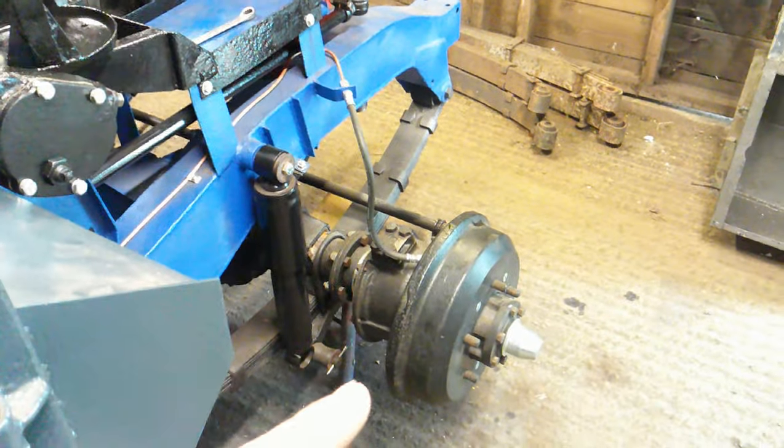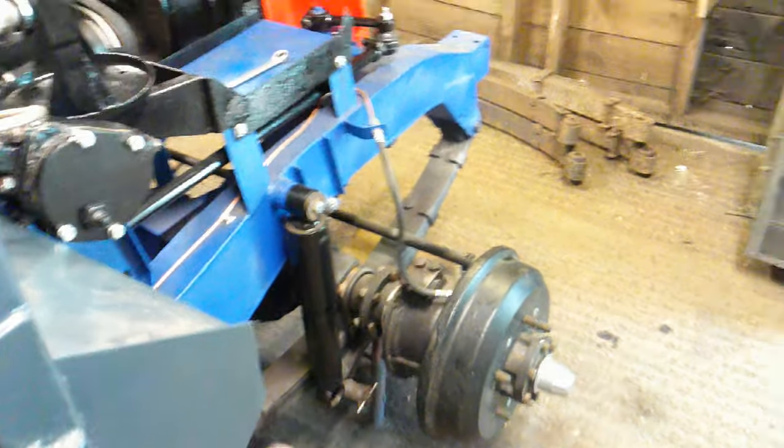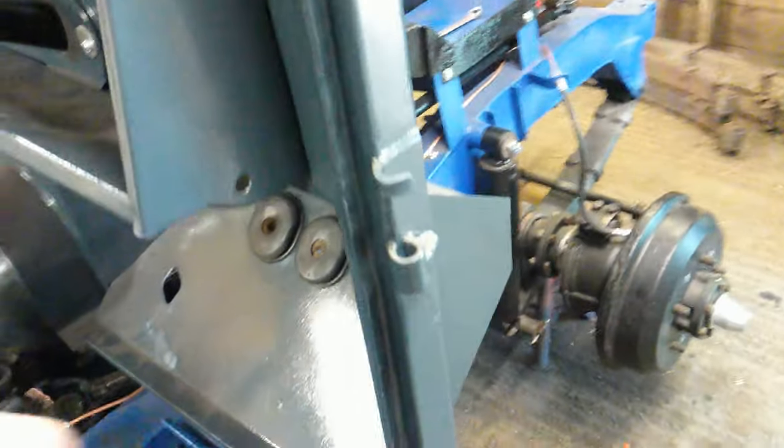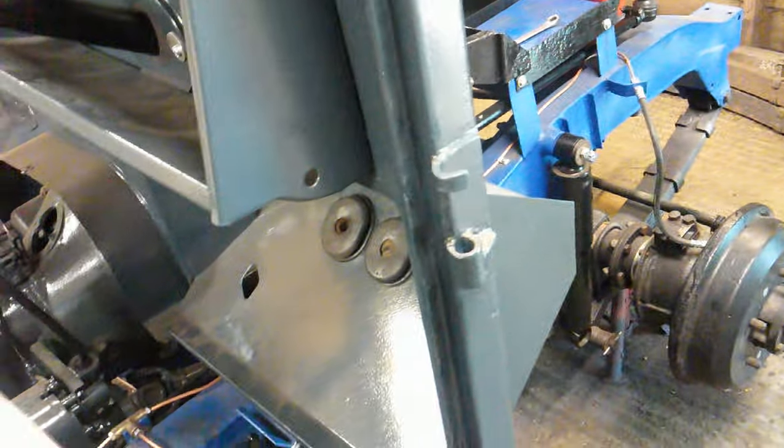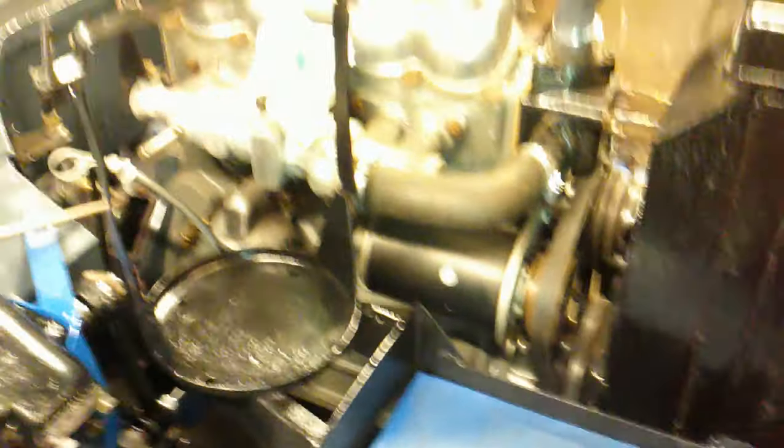Might bleed the brakes at some point, which is relatively straightforward. You just crack off the bleed nipples on the back — I think starting closest first and then work your way away to each wheel, and keep repeating it. Keep this topped up with brake fluid. What I use is a pot with a tube in that pumps the air out and can't suck the air back, so you just keep pumping the pedal up and down.